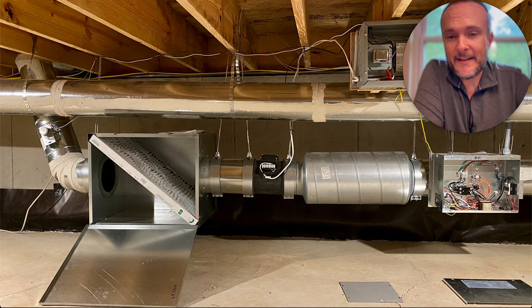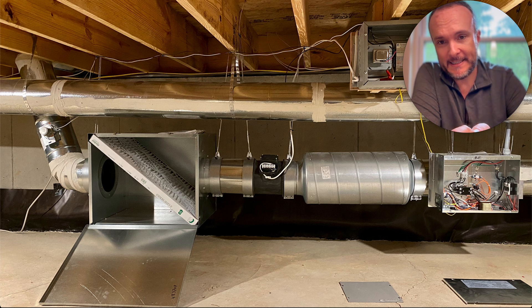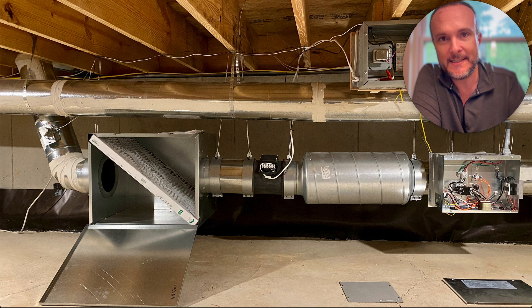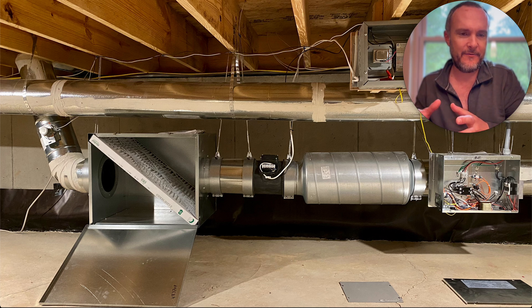Here's a quick update that is kind of exciting for people who are planning on doing a high performance kitchen project. This is the makeup air system that I recommend for most people who are building very high performance — it's the active makeup air system called the Fantech MUAS 750 or 1200, depending on how big your exhaust hood is that you're trying to make up the air for.